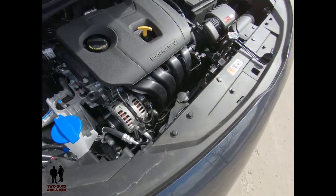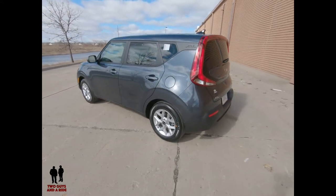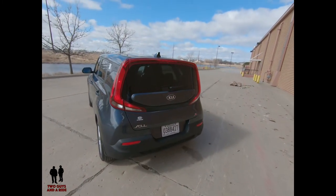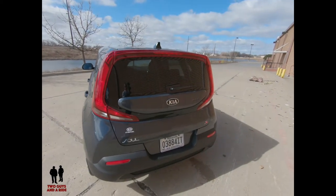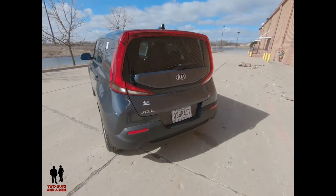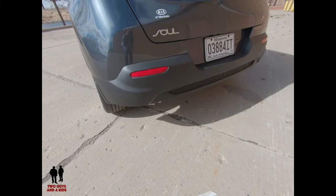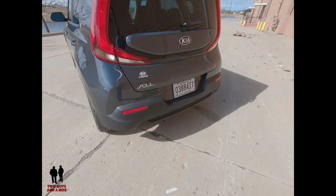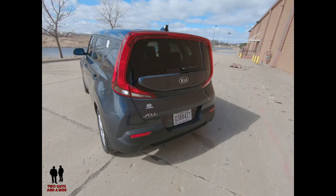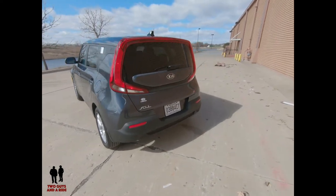I've always liked the friendly, happy demeanor and styling of this vehicle, and I think they've done a very good job with its modest refresh. I love the way they've changed the rear tail lights — they loop up over the top now and include the rear-mounted brake light. The one thing I miss is the round reflectors on the bumper that used to look like big round spotlights — that added to the quirky cuteness. Overall it's a good clean design. The curb weight ranges from 2,802 to 3,036 pounds.